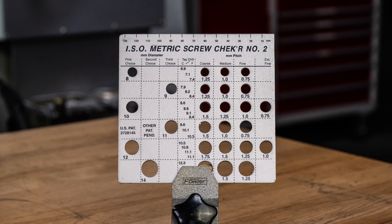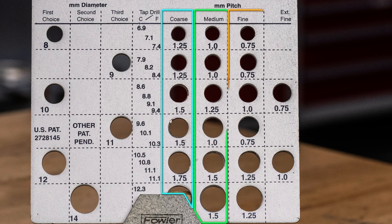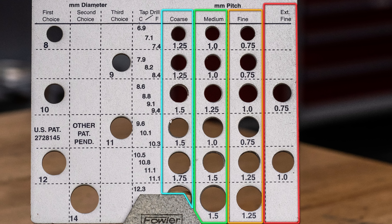Different thread pitches might be available for the same size screw, and these could be noted as coarse, medium fine, and extra fine.